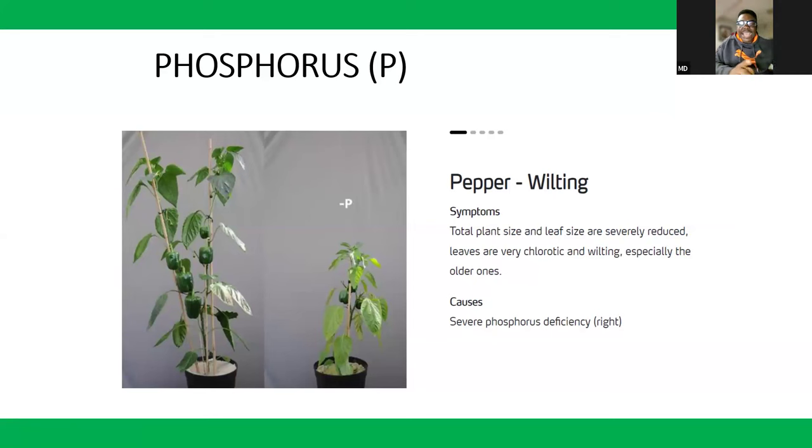You can sacrifice one plant — just uproot it. You will easily see that the root formation, which is meant to be robust and big, is just small. Then you can easily suspect phosphorus deficiency. Also look for a purplish color on the plant, though this can be confused with magnesium deficiency. Phosphorus deficiency is mostly observed in the size of the leaf or plant.